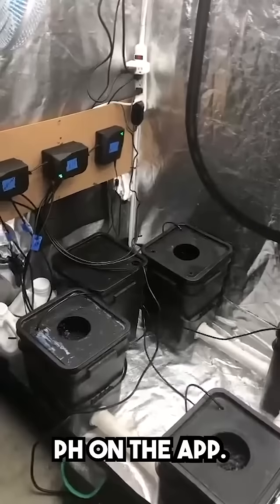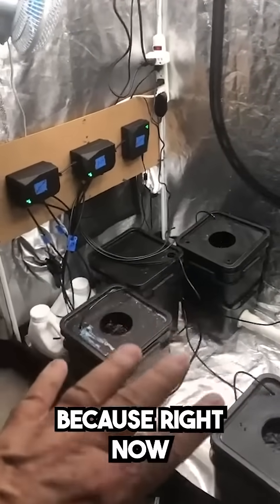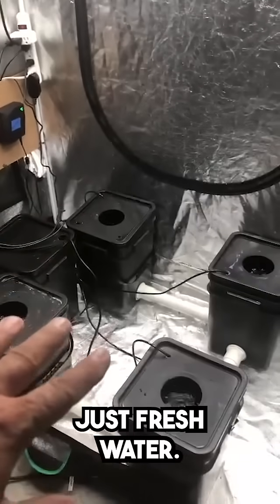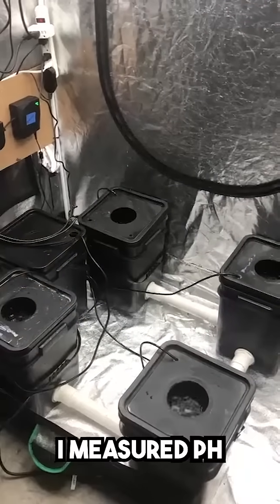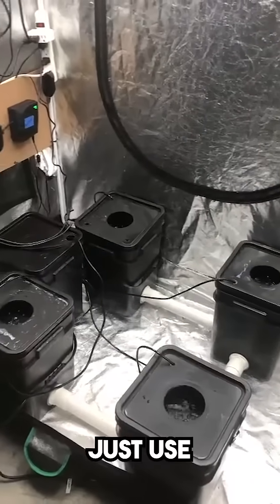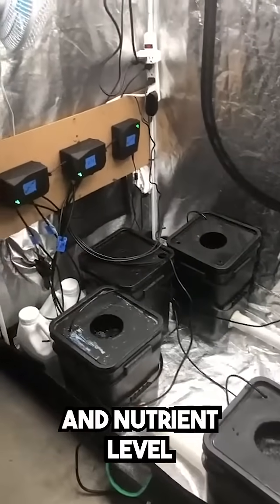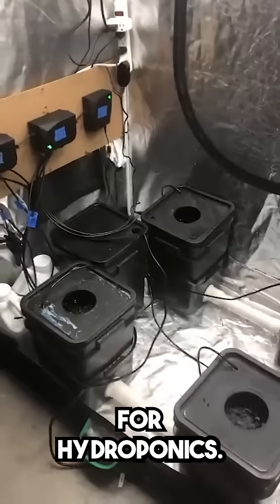You set the pH on the app, set the nutrient level on the app, and then just let the system handle it. Right now the water in there is just fresh water. I'll measure the pH, which is probably a little above seven, but I want to use the Growe system to set this up because pH and nutrient level are critically important for hydroponics.